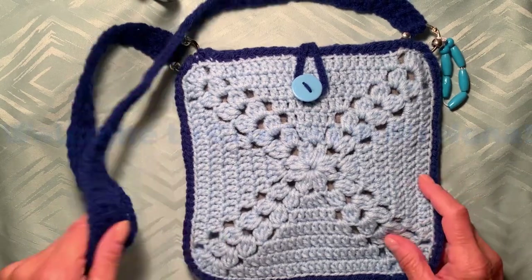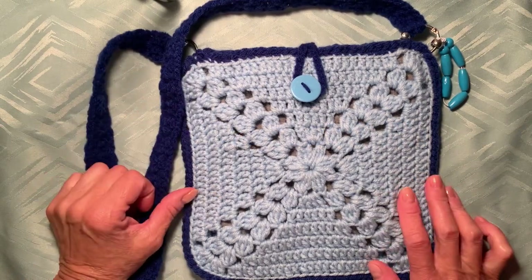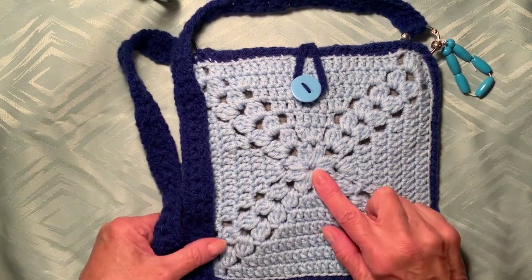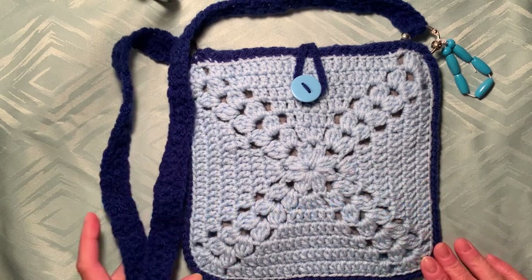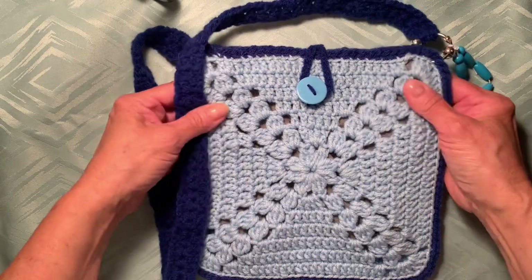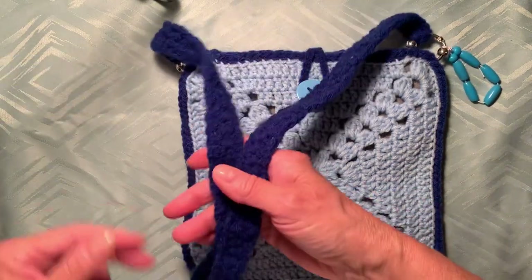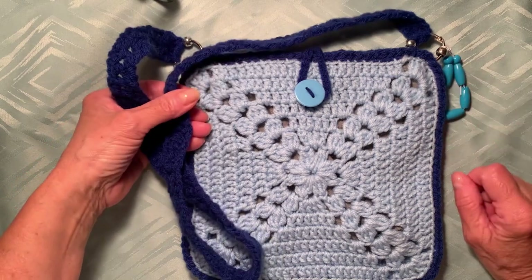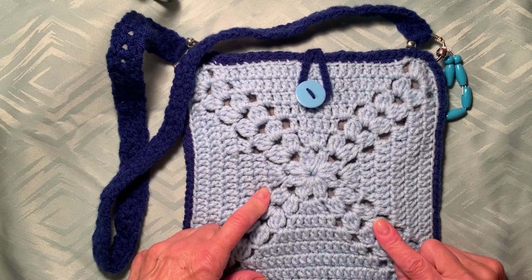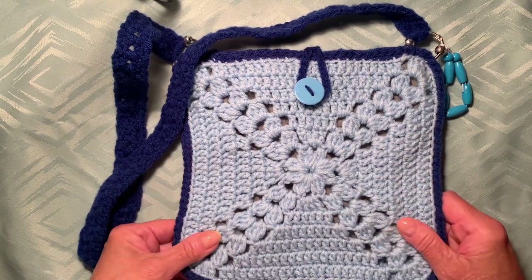Hi and welcome back to my channel Crochet With Nonna. Today I have another video tutorial for beginners — how to make this pattern for this handbag. I didn't plan to make a video, but I posted a picture of this handbag which I made for my granddaughter on my personal Facebook page, and a few friends commented asking me how to make this pattern.